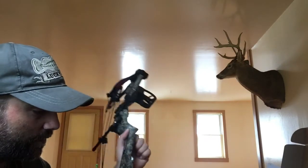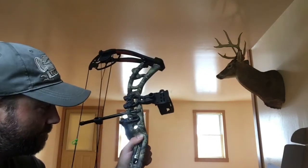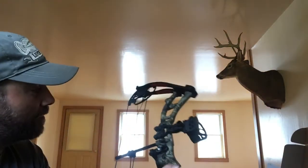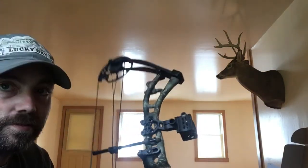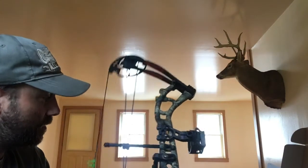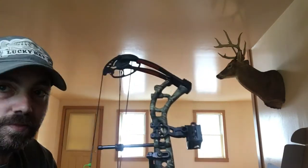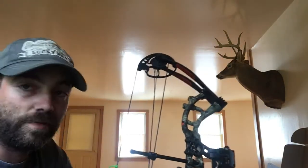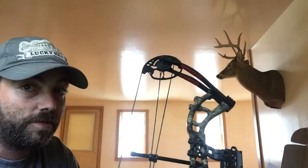My dad bought this bow for me for my first year of archery hunting, so thanks Dad if you're watching this video — this is awesome and I cannot wait to get this thing tuned and sighted in. Hopefully I can take a monster buck with it this year, because there are a lot of monster bucks that roam these areas and we've got about five thousand acres of hunting property.